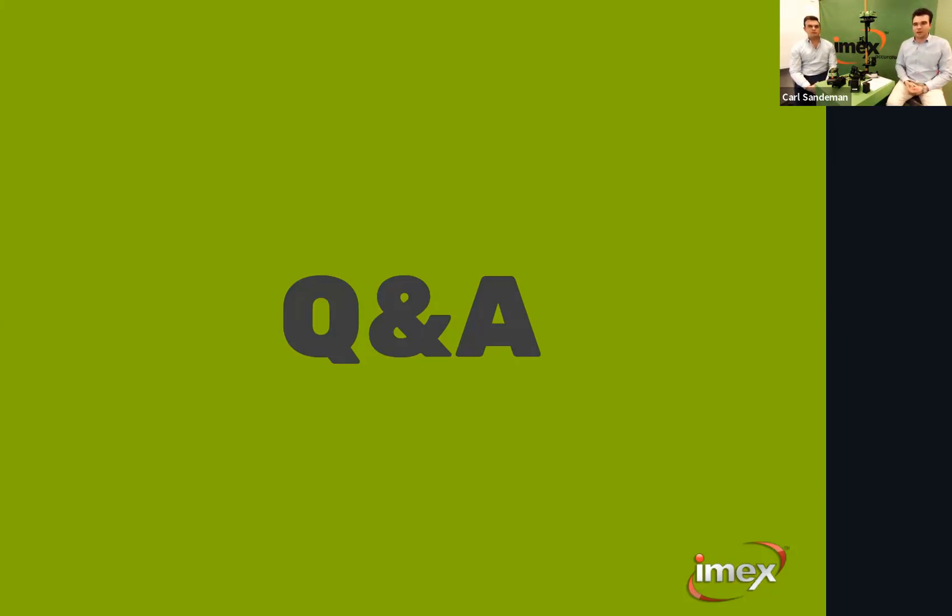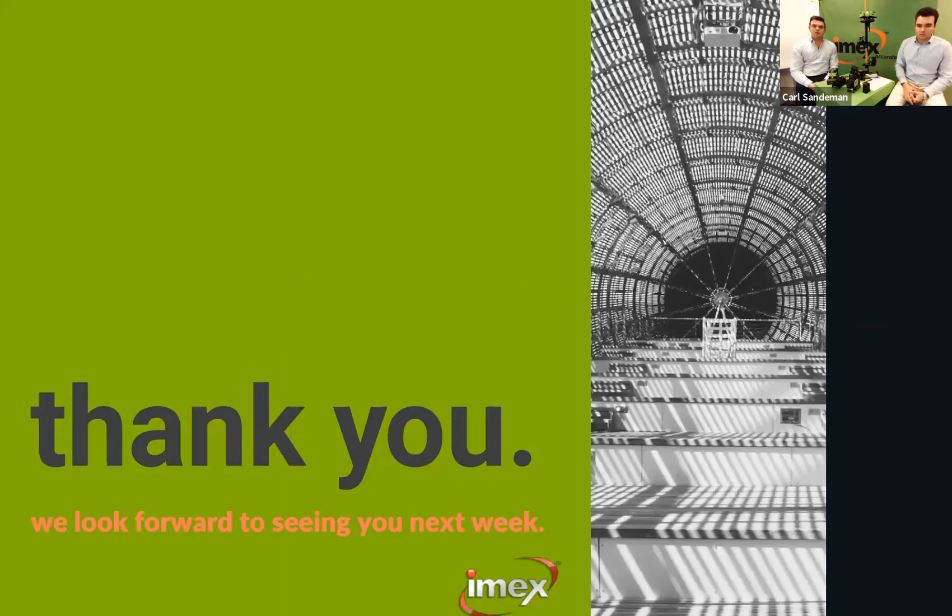That wraps up today's session. If you have any other questions, put them in the Q&A next week or send us an email or give us a call — we're happy to help. We're getting great interest and feedback from these webinars and hope you're gaining useful insights. Please flick us an email with any feedback on what we can improve or clarify. Thank you for taking the time to join us this morning.